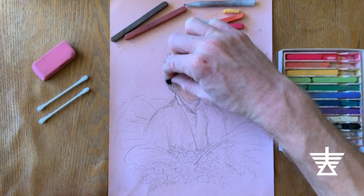Here is my finished pastel portrait. Who will you make a portrait of? Share your creations with us.